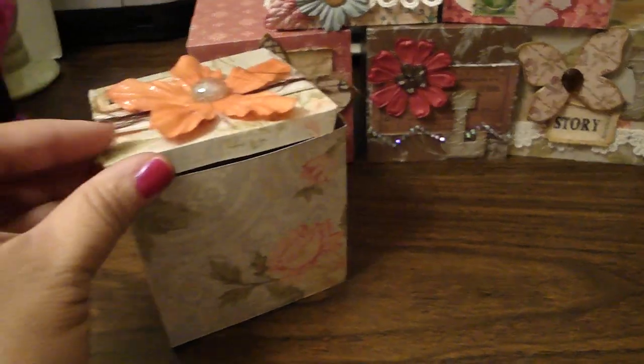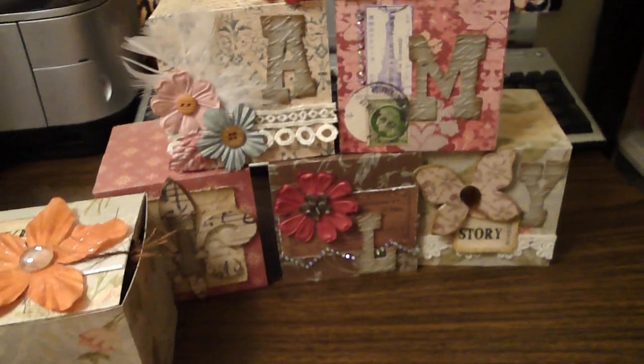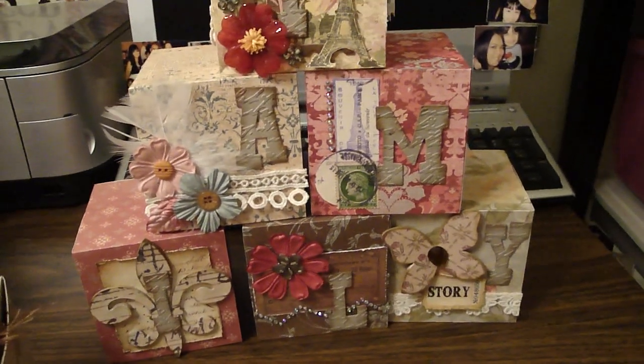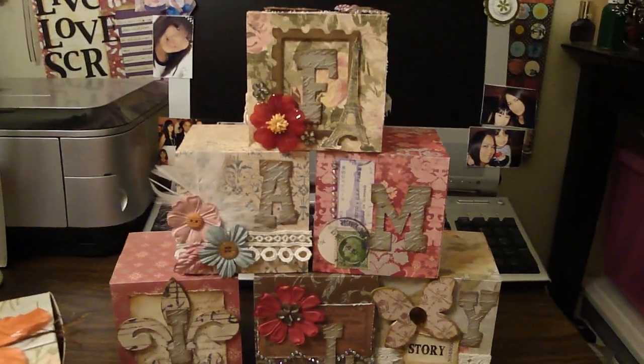That's another project you can create using this die. Give it a try — I had a great time making this. This is a fun project for yourself or as a gift. Thanks for watching. Bye.